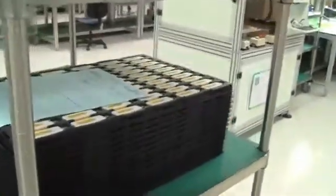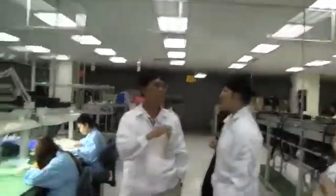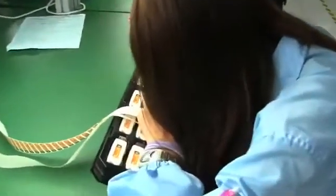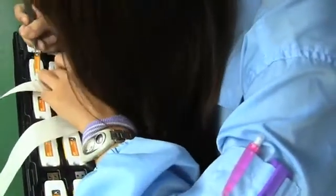I just forgot a very important step: these little USB sticks need to get labeled, even though they already have the Kingston logo and name on them. We're coming back to a little bit of old-fashioned manufacturing and handwork. You can see these workers are just putting the stickers on the backside of the Kingston USB stick. This is definitely the final step before going into packaging.